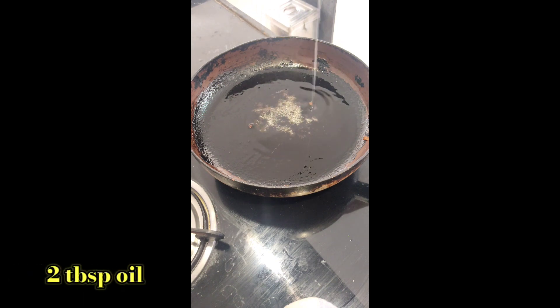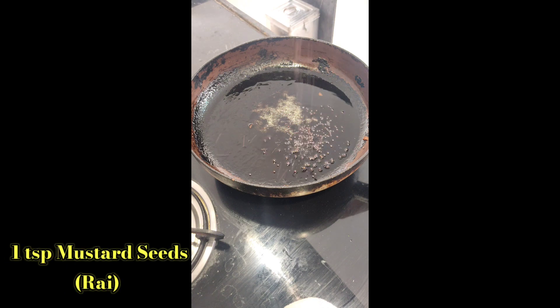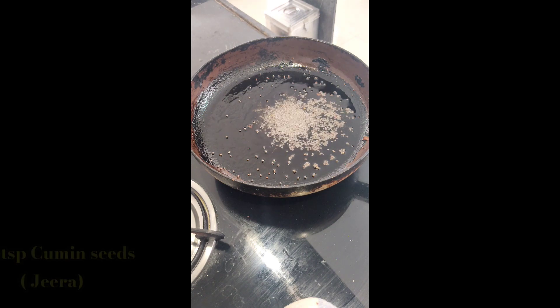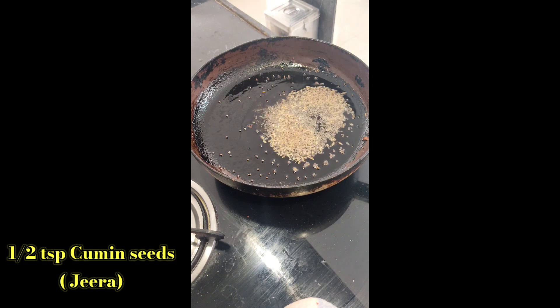Time to add the main ingredients. Add 2 tbsp of oil — make sure the oil is very hot. Then add 1 tsp mustard seeds (that is rye) and let the mustard seeds splutter. The spluttering of mustard seeds is a very important step. As soon as they start to splutter, add 1 tsp of lemon juice.